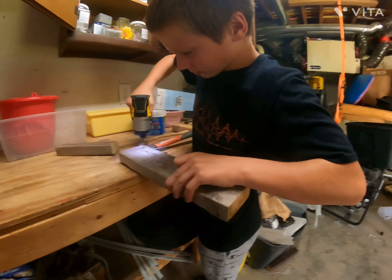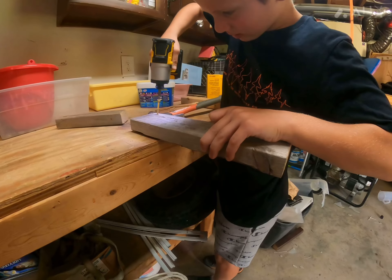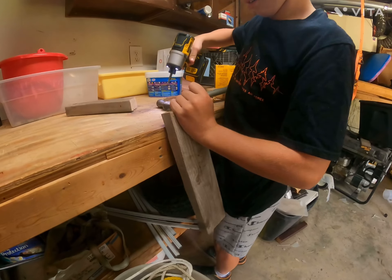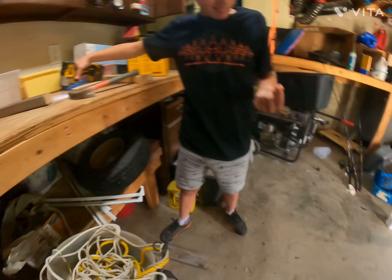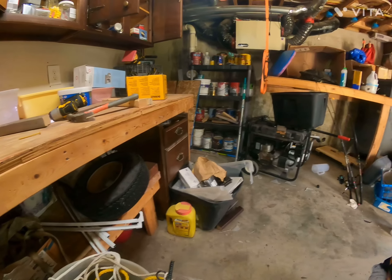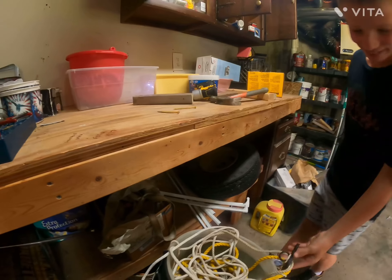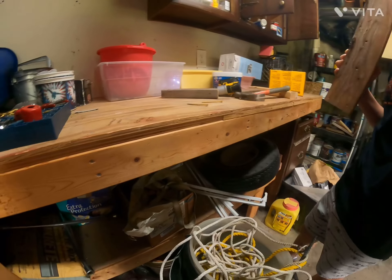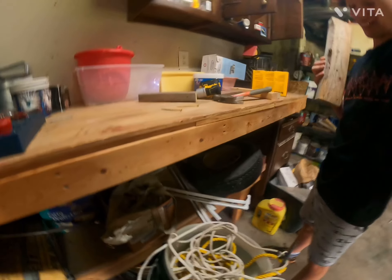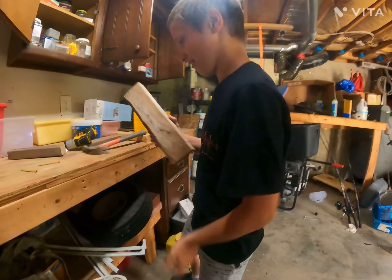So here's the 2x4. Does flashing red lights mean it's recording? That hurts so bad! I just hit the end of this drill. Alright Chase, you need a drill. That hurt. It wasn't this — I just banged my head on this rafter and that hurt so bad.